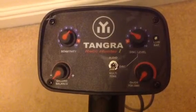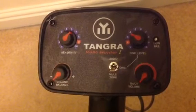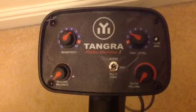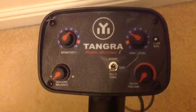It knocks out small pieces of iron — very, very good, very powerful, great sound off it. Multi-tone is basically like all metal apart from a couple of things; it knocks out the small pieces of nails.